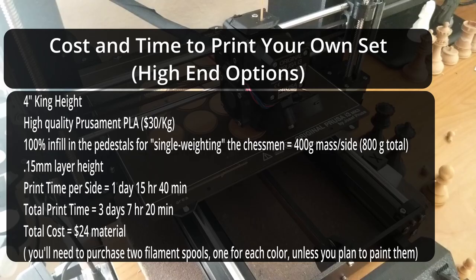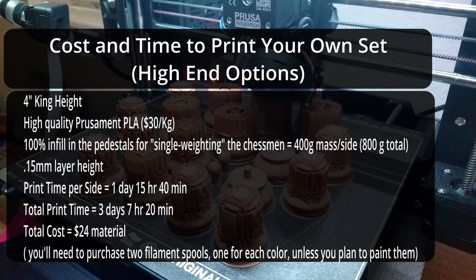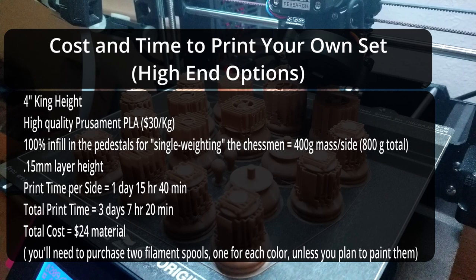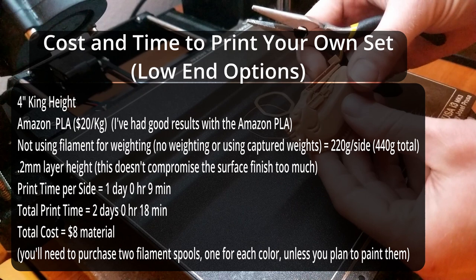So how much cost and time would it take to print your own set? Using a higher quality filament and extra filament in the bases as a weighting method increases the printing time quite a bit — looking at a total print time of about three days and seven hours for the entire set, and only $24 worth of material, but you'll probably have to buy two different colors. A cheaper and faster option would be to use inserted weights, which reduces the printing time to about two days and only $8 worth of material.